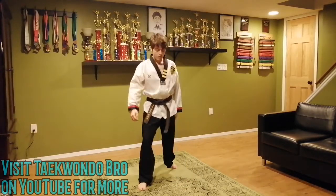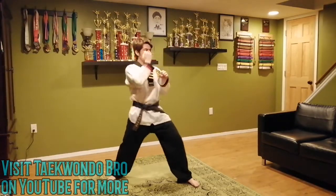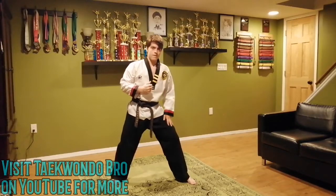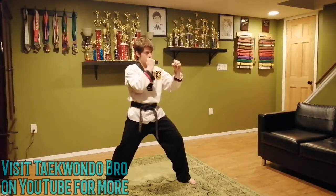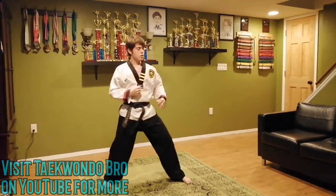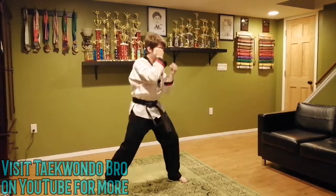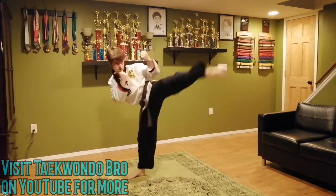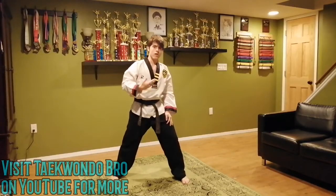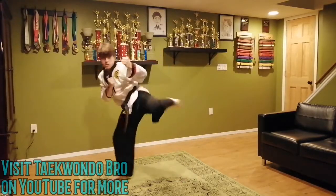Now that foot goes to the front — final combination for this section. We're almost towards the final part of the workout. Jab, cross, instant round — could be to the head, could be to the body. I'm doing twelve. Keep your hands up — you want to keep them up because your head is vulnerable. Keep that core tight for balance. One through twelve. Good job.